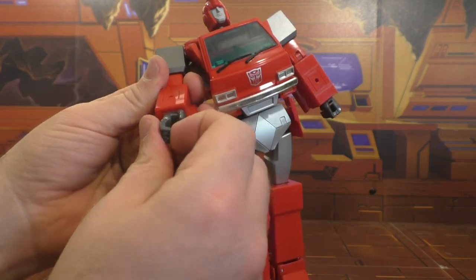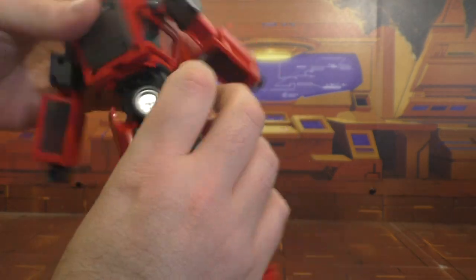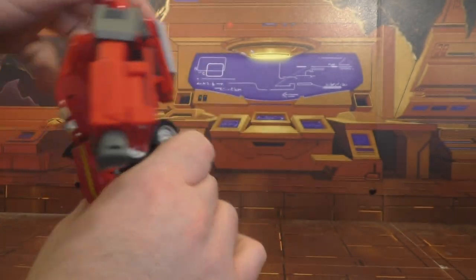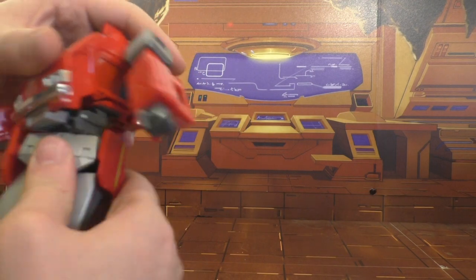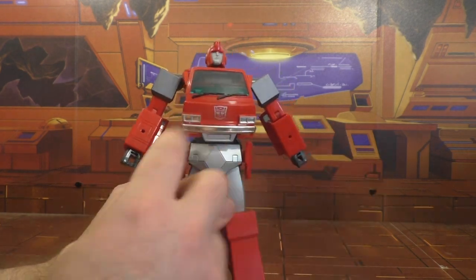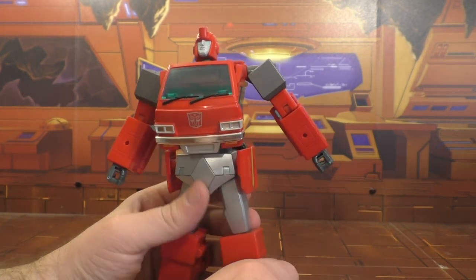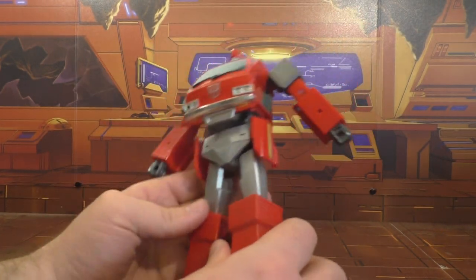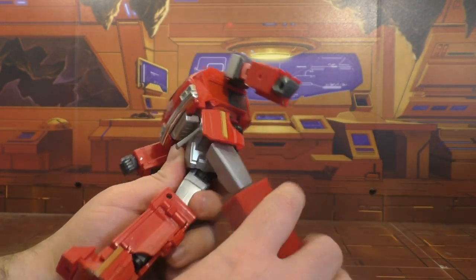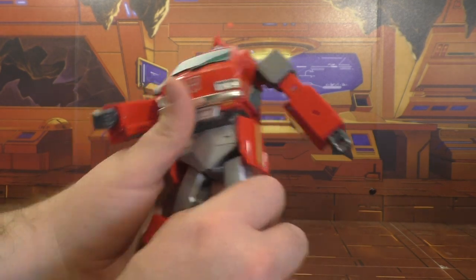Hands swivel, fingers open and close. The waist swivels but only goes so far — I can't see where it's getting caught, it just doesn't go. He's got hip skirts that get a lot of hate, but for me that's not really an issue. I just wish there was a little hinge so you could tilt them. No ratchets on the hip joint — just a universal — and I don't like that. I really wish they'd put some ratchets there.